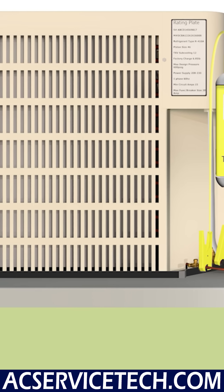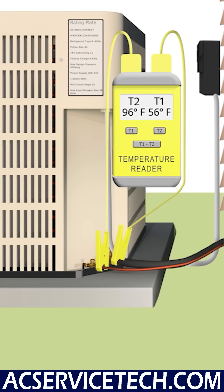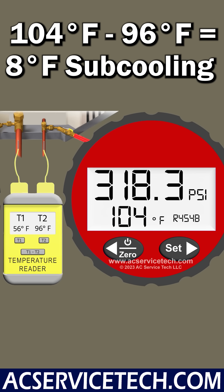We also need to know the line temperature on the liquid line. In this case, we have a liquid line temperature of 96 degrees. So we take the saturated temperature in the middle of the outdoor coil, which is 104, minus the liquid line temperature, and we're left with 8 degrees of actual sub-cooling.